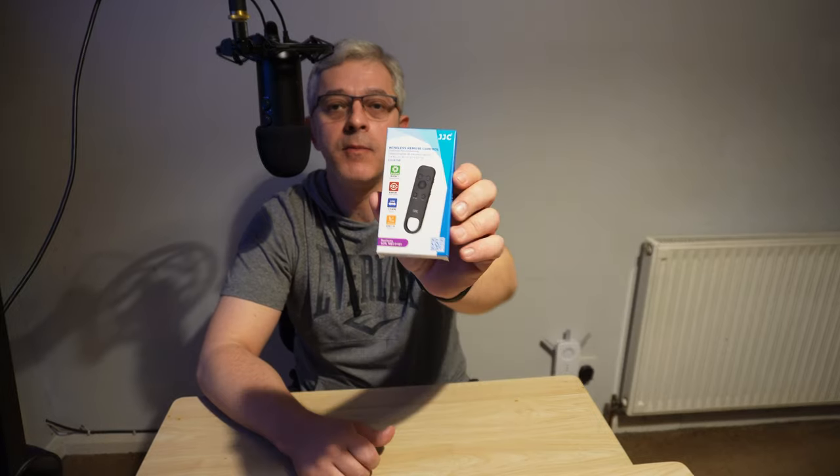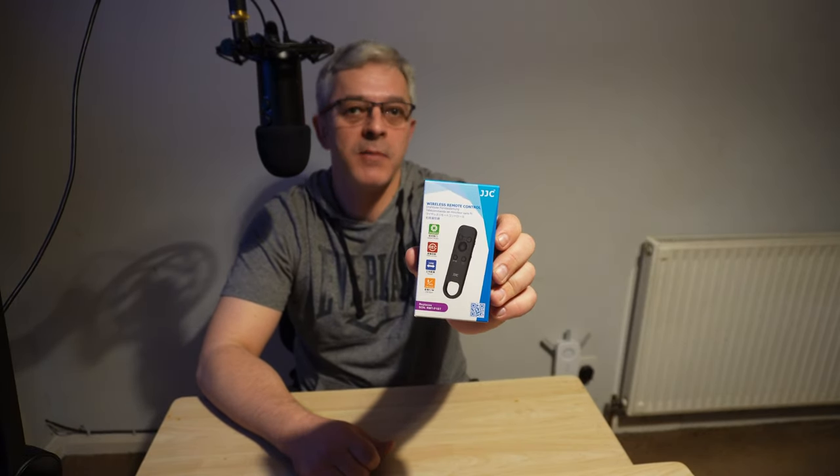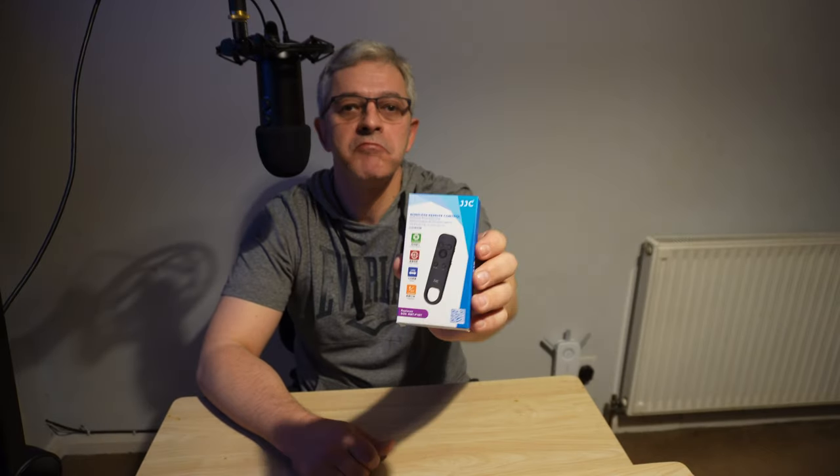Well, hello again and welcome back. Today we're going to take a look at the Sony ZV-E10 camera remote. This is not the genuine one — I just bought one from Amazon. Let's see how it looks like and how it works.